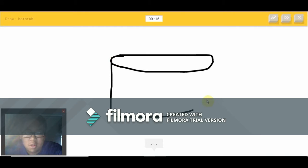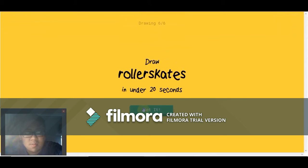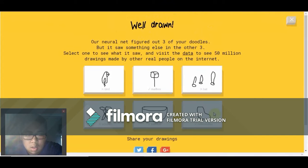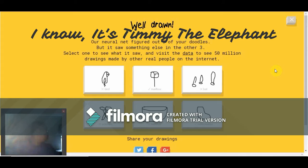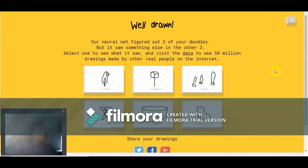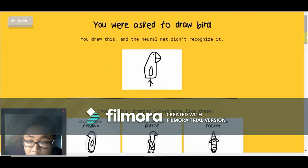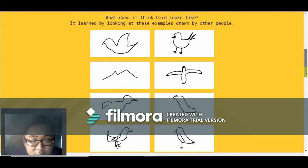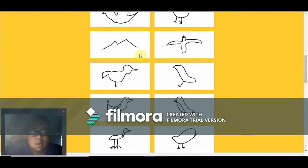I swear to goodness — you better get this. Oh, I know — it's a bathtub! Thank you! Roller skates — I see ear or peanut. Oh, I know — it's roller skates!